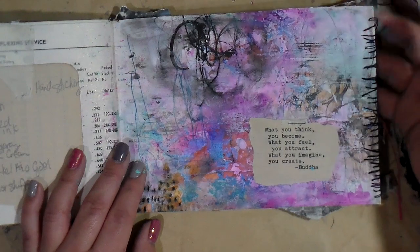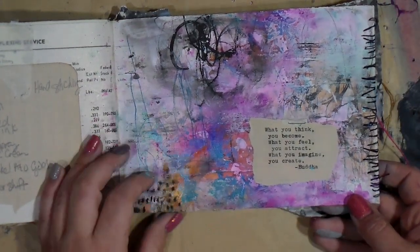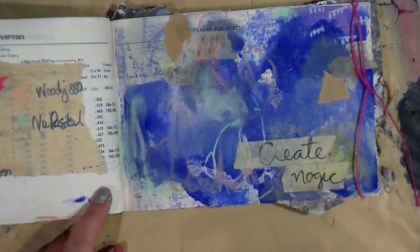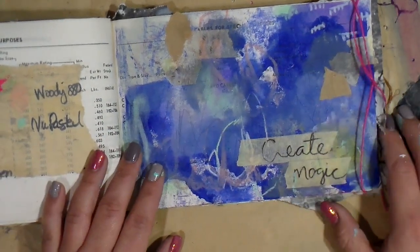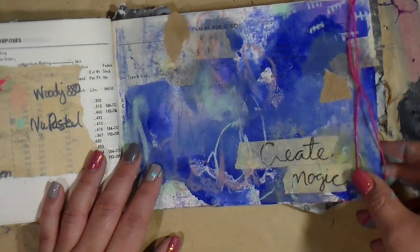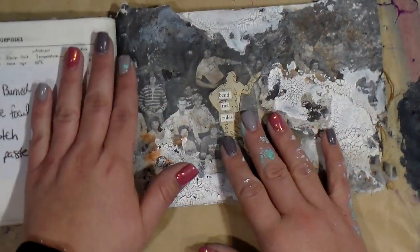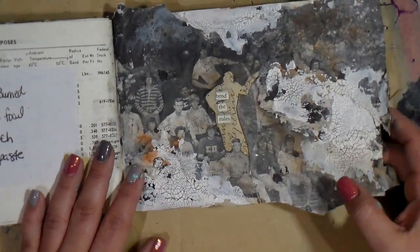I guess now is a good time to say — a lot of people ask me, 'Tiffany, how do you develop your own style?' And the only thing I can say is to practice every day, and you will find things that continue to show up: certain marks that you make, your color influence, your scribbly lines, some kind of texture element that you love to use — like this string here, hand stitching, textural elements. Just if you do it a lot, you'll find it.